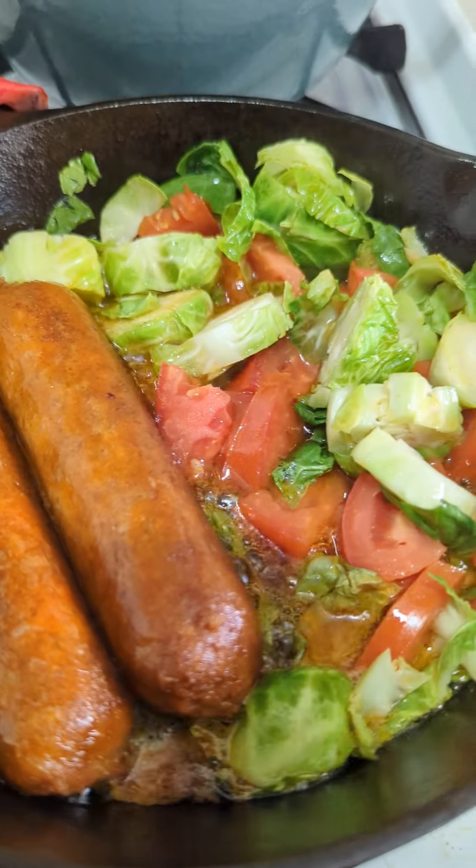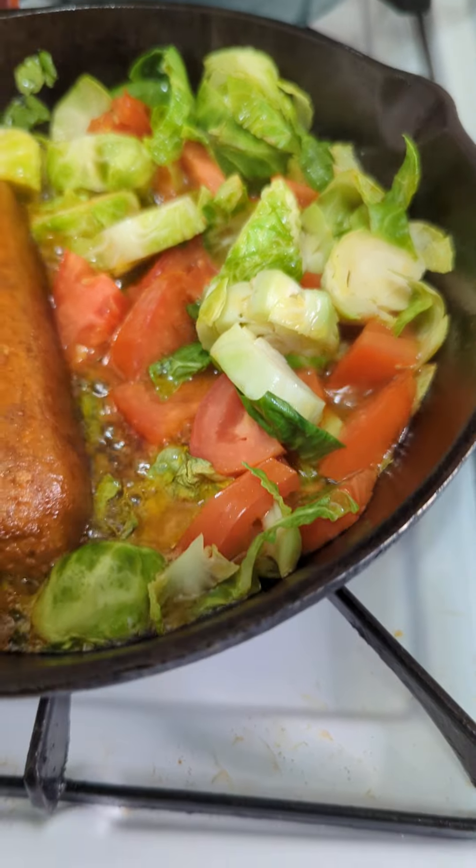Greetings everybody, Nikki Brown here. No matter where you are, what part of the world you are, I hope that you are having a good day.